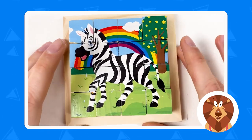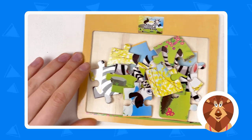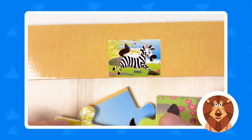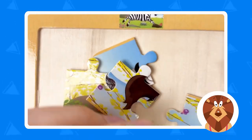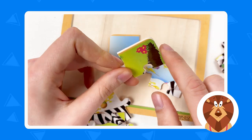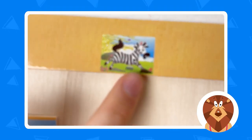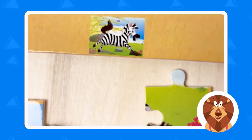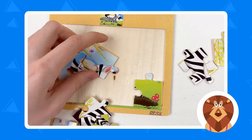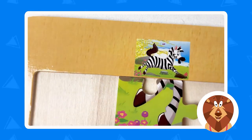Now let's start with the baby zebra. We have a lot of puzzle pieces to combine to get the image of the baby zebra. We should start with the corner pieces. Is this a corner piece? Yes — it has two sides that connect, so it's a corner piece. And here is the flower — we'll move it to this corner. The next one is another corner piece.